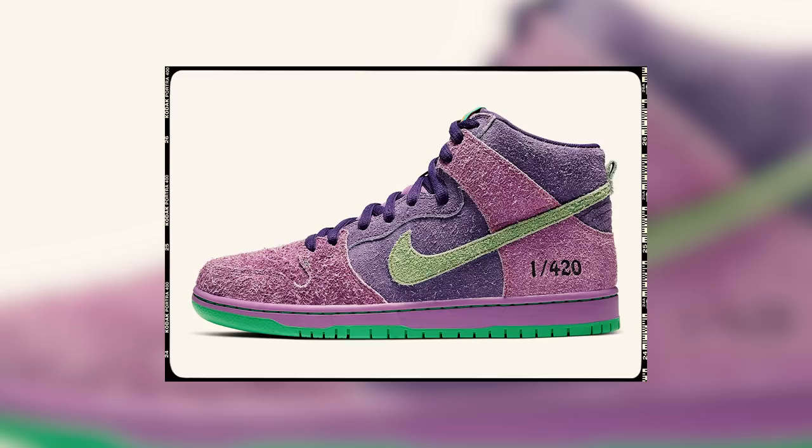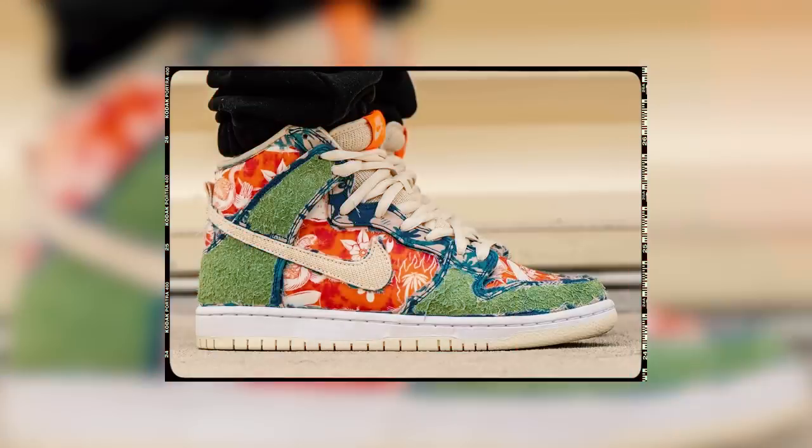Welcome back to the studio. This project we're working on is gonna be insane, but in order to make it happen I had to bring one of the best in the game — I got the homie Jordan on set. The 420 releases that happen every single year are some of my favorite ones. I always look forward to them and I'm really excited to get into this project.